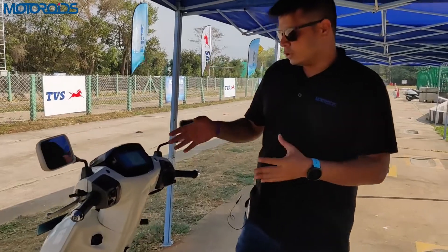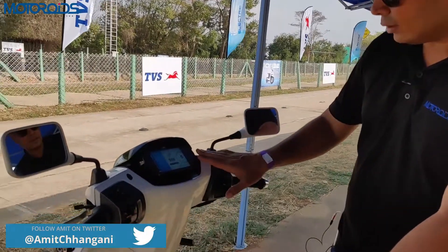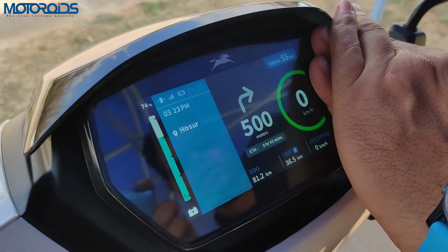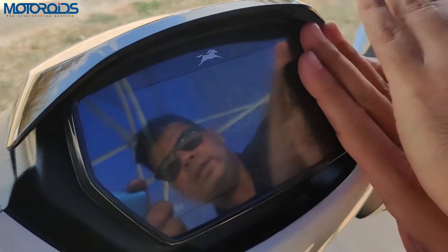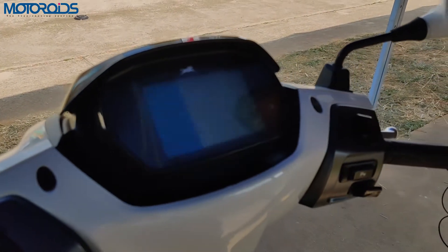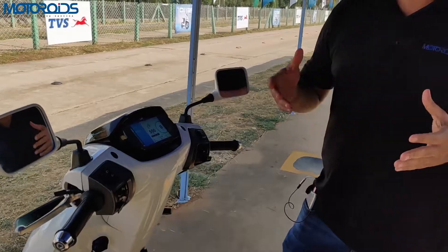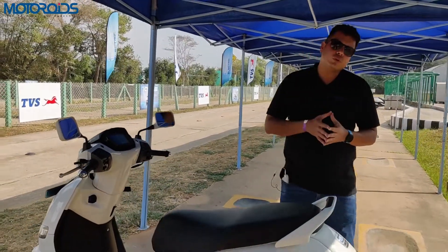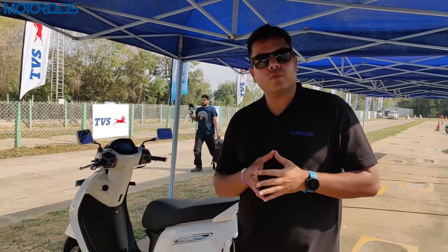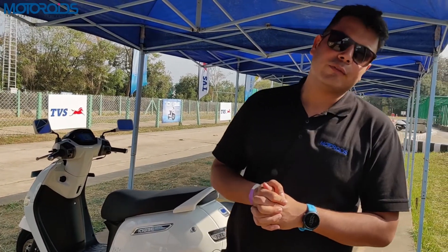The instrument console on the TVS iQ is pretty comprehensive and well sorted. The iconography is very good, legibility is excellent, and it has a day and night mode — there's a sensor that automatically switches to dark mode when it gets dark. It's one of the best instrument consoles on any scooter. If you liked this video, hit like, subscribe to Motoroids, and press the bell icon. This is Amit Changani signing off — ride free and ride safe.